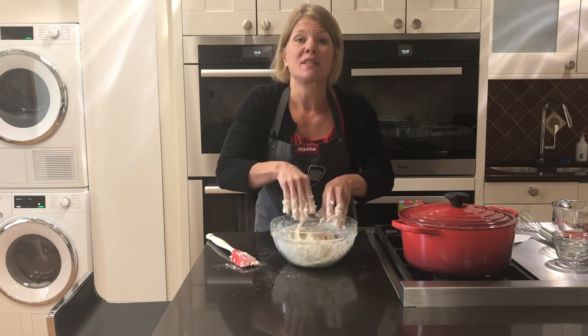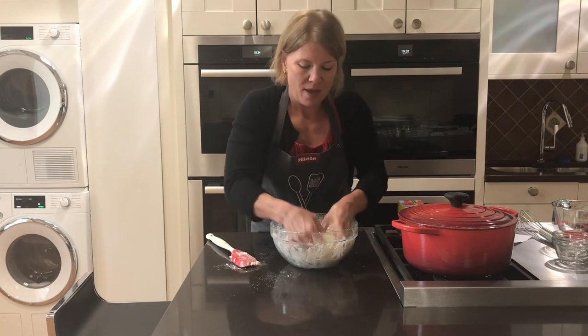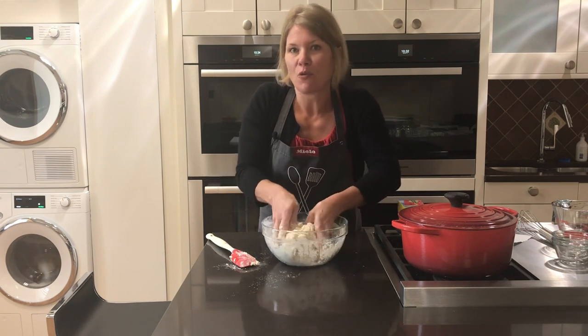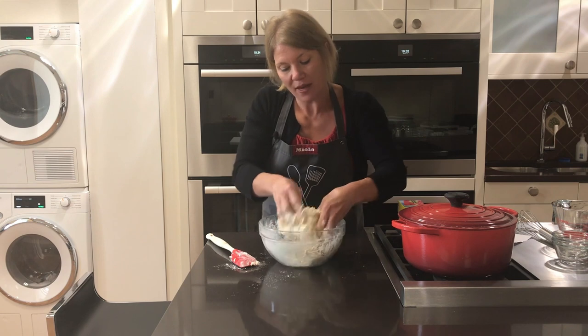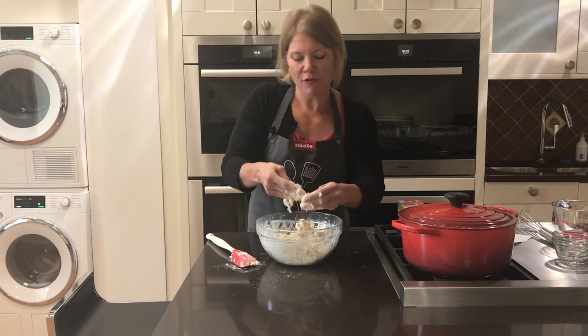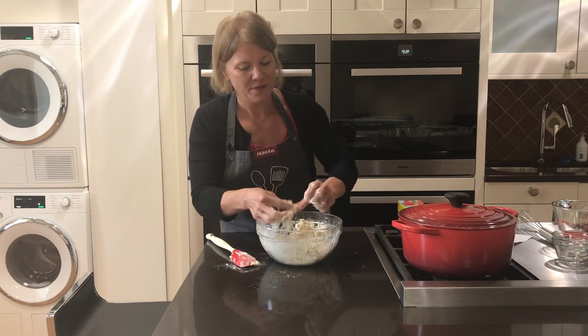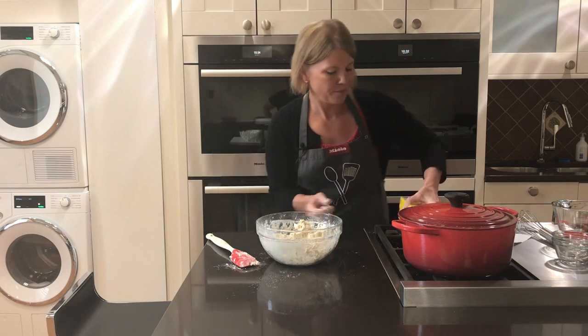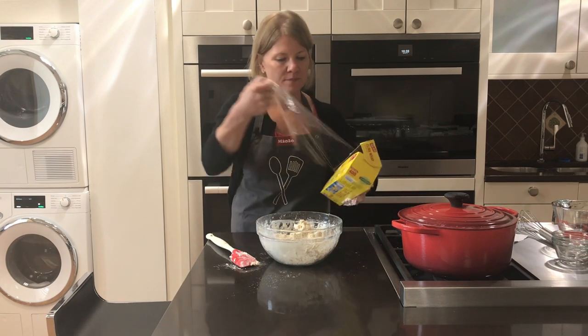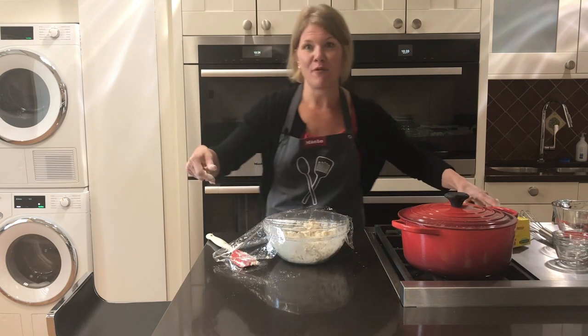Once you have all that flour from the bottom incorporated, take some plastic wrap and tightly cover the bowl. We are going to let it sit for 12 to 18 hours on the countertop — nothing special you need to do. Just cover it and now we wait.